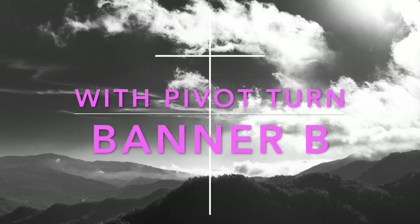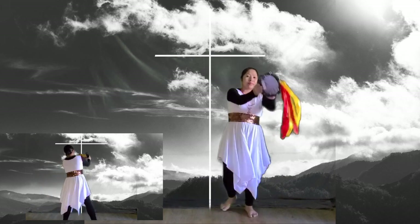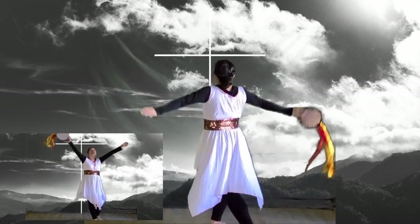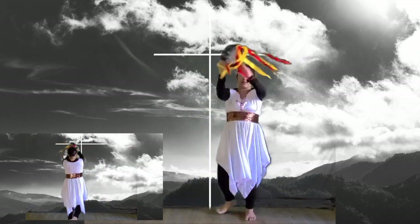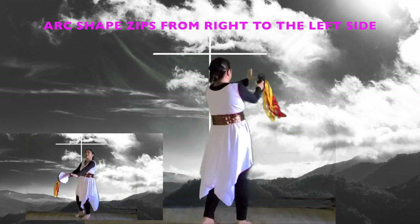Banner B starts by doing a step-ball-change. Tap at LDB, center front, RDB — count one and two and three and four. Do a pivot turn when you swing the left hand and the right hand going upwards, following a figure of eight — count five, six, seven, eight. Double tap at LDF and RDB. Do a full turn on your left side and zip your tambourine in an arc shape.